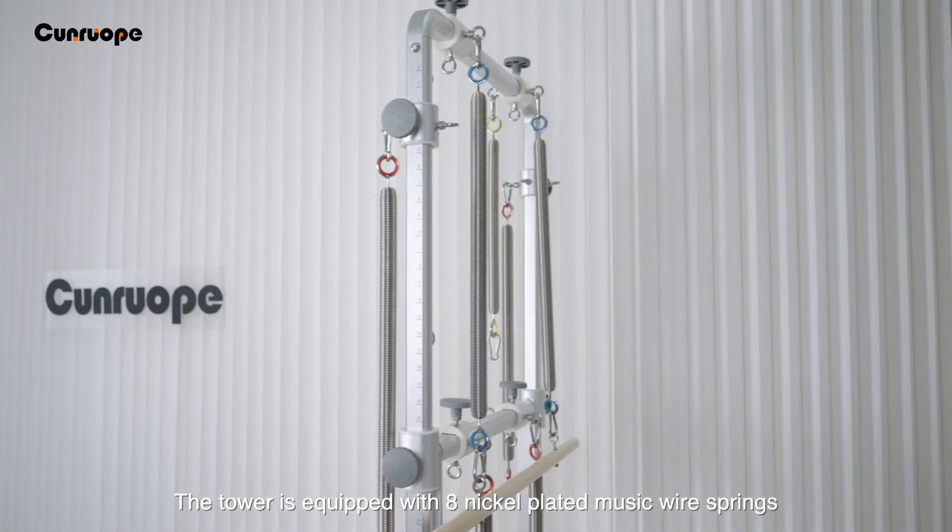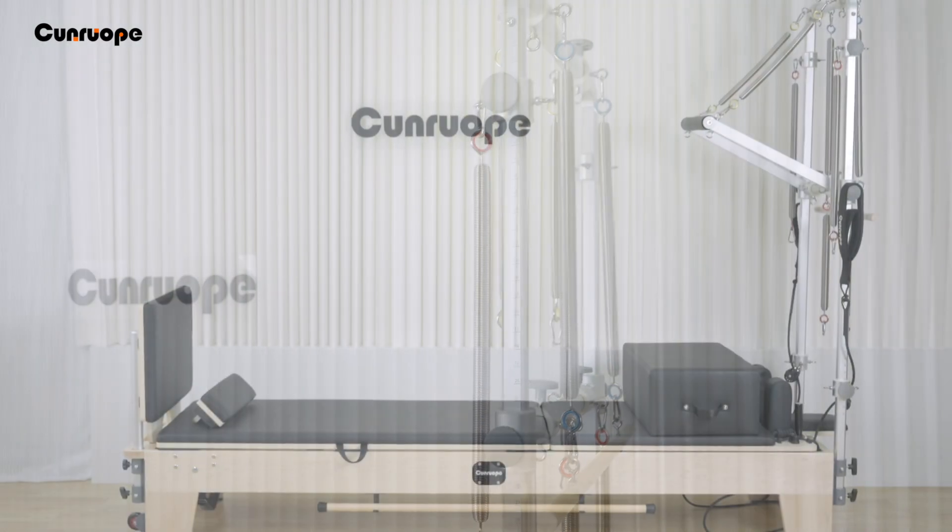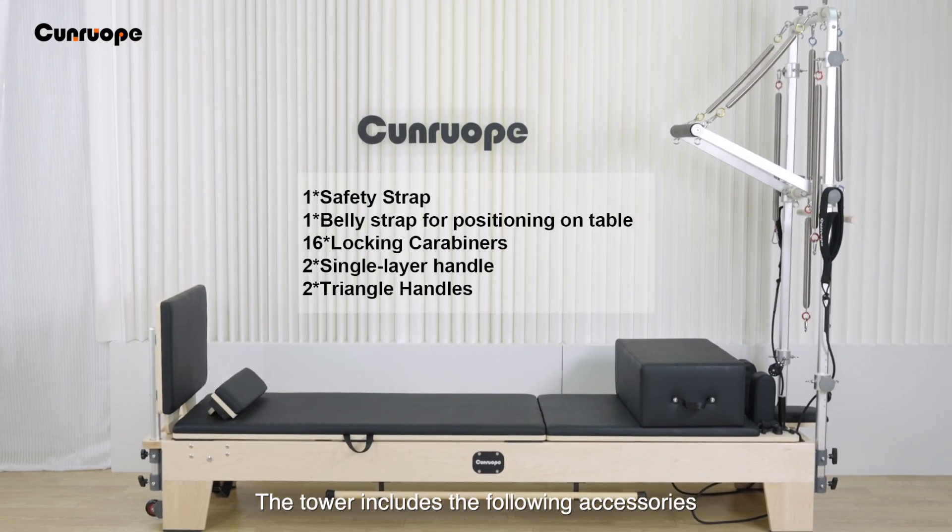The tower is equipped with eight nickel-plated music wire springs. The tower includes the following accessories.